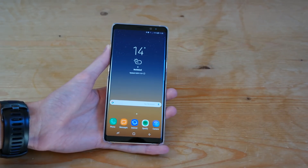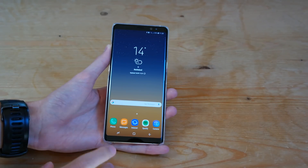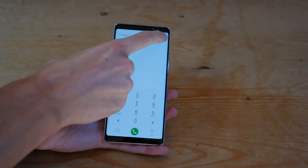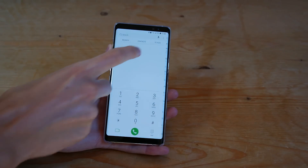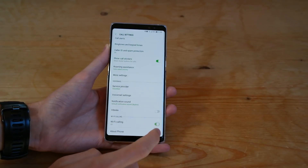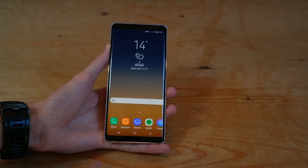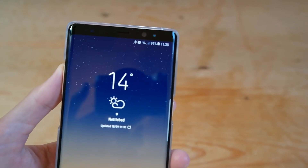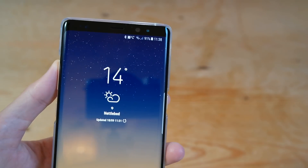but there are also many other carriers that support Wi-Fi calling. So all you'll have to do is go into the phone app, then tap the three dots in the top right, followed by settings, scroll all the way down to the bottom and you should see Wi-Fi calling and you just toggle that on. And then if we go home, you should be able to see in the top right there, the Wi-Fi calling symbol just popped up there.